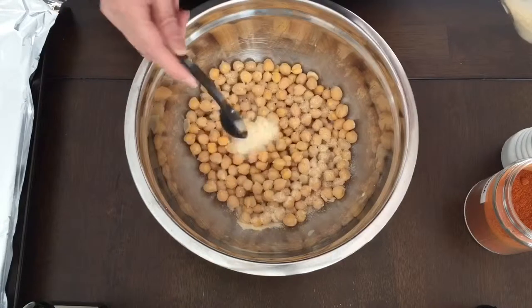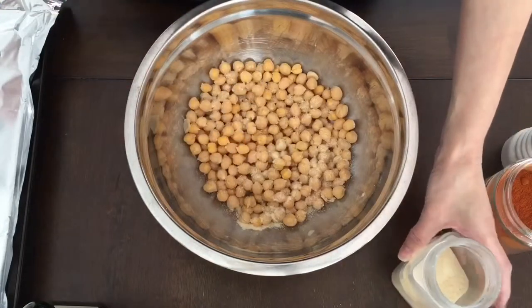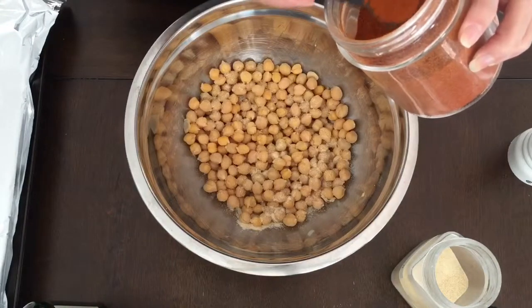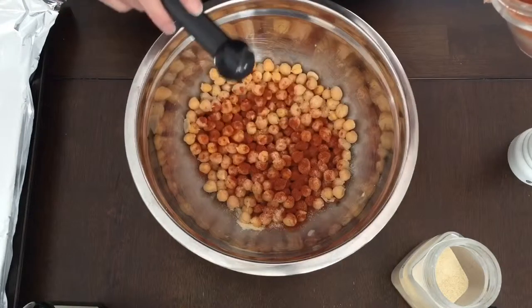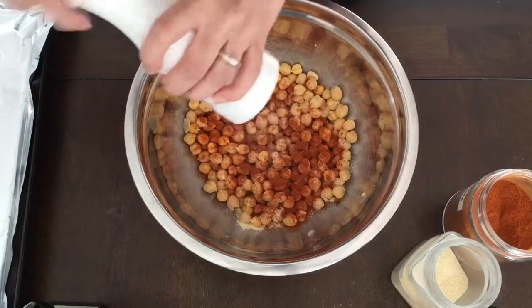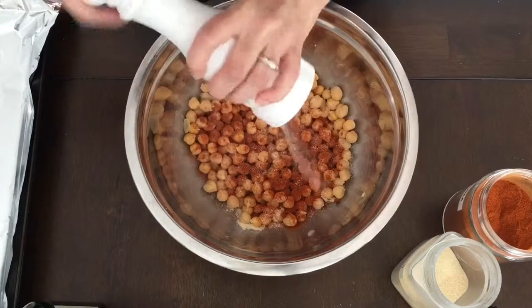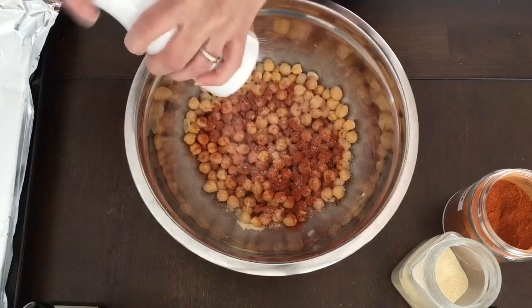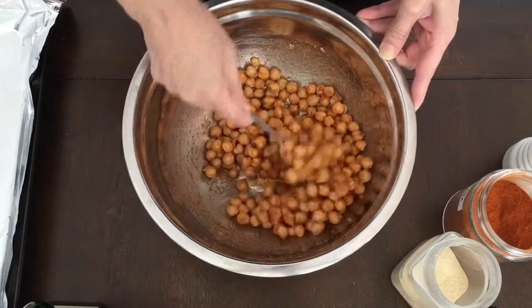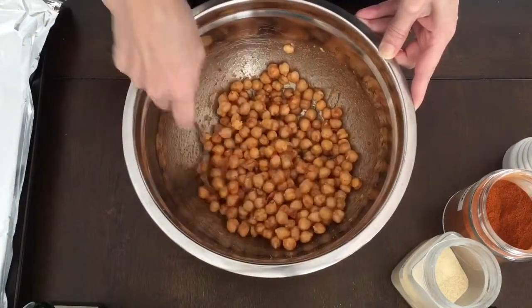Once you've added the olive oil, go ahead and add any other spices you like. In this video I'm using one teaspoon of garlic, one teaspoon of hot paprika, as well as some Himalayan pink salt. Then mix everything around to make sure the chickpeas are well coated with the oil and the spices.